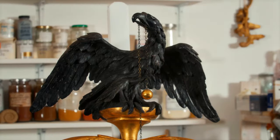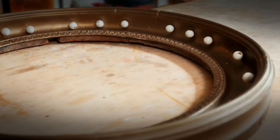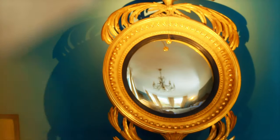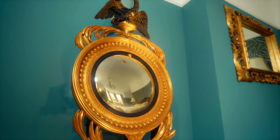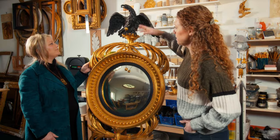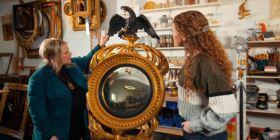When Ruth first laid eyes on this convex mirror, it was little more than a broken frame. The glass was missing and all its grandeur had been lost. Now this 250-year-old beauty is ready to take centre stage once more. Ruth has added a spectacular wooden eagle, gilded 64 balls and replaced all the missing decoration. The frame has been re-gilded and can now shine once more in a hall. The eagle needed painting, so she made up some black milk paint for the eagle. Absolutely stunning looking thing.